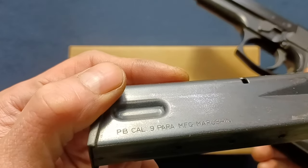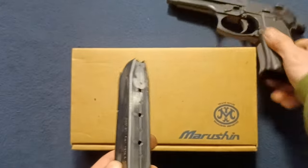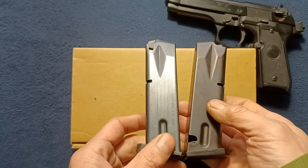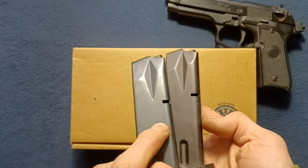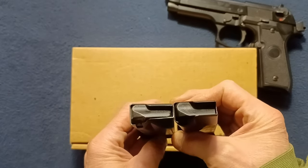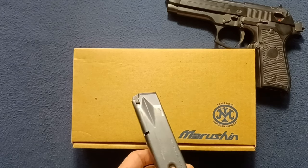This magazine is marked with the PB — interesting — but manufactured by Marushin. It's actually very close to an actual Beretta magazine, with just some slight manufacturing differences. You see all the same magazine release cutouts, dimples — everything matches. In fact, I believe this can fit nine-millimeter dummy rounds in there as well.